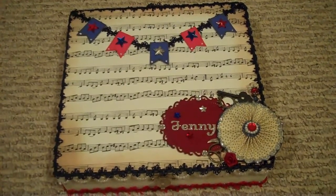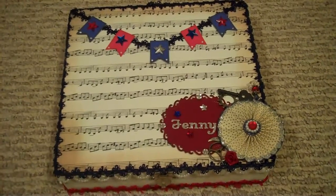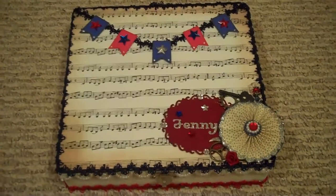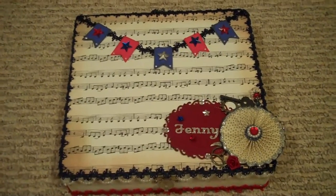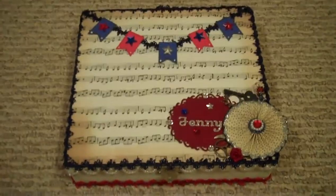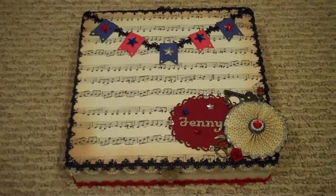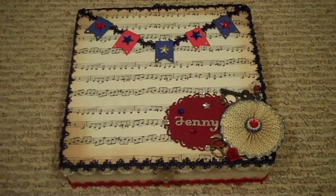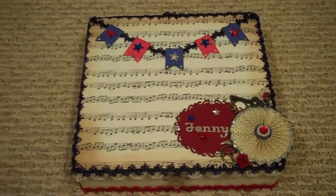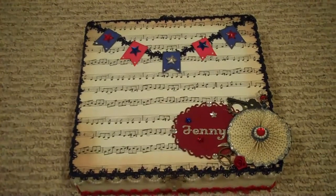We had to do red, white, and blue with stars somewhere, and it was really up to the person for the theme. I just told Christy I like pretty much everything, especially red, white, and blue Americana — my husband was in the military, so red, white, and blue are pretty strong colors in my heart. She did such an awesome job.